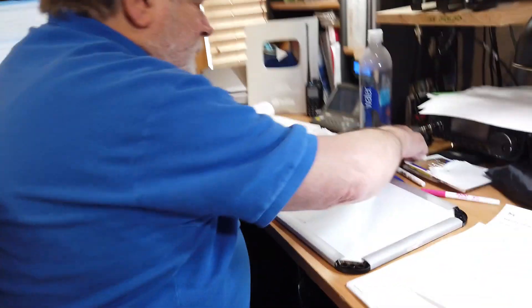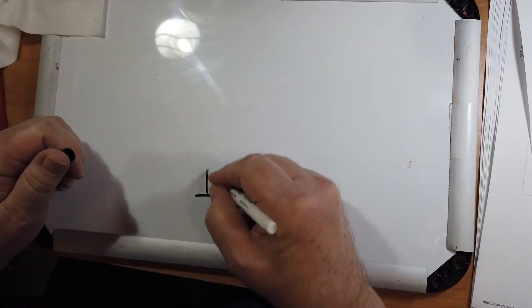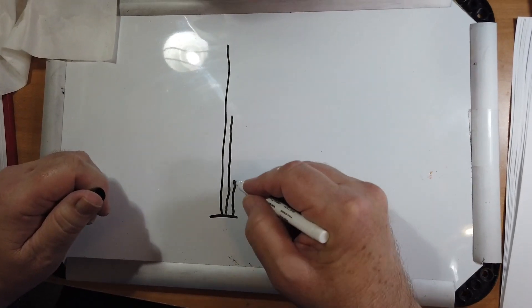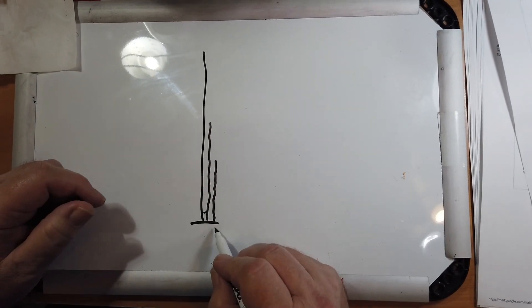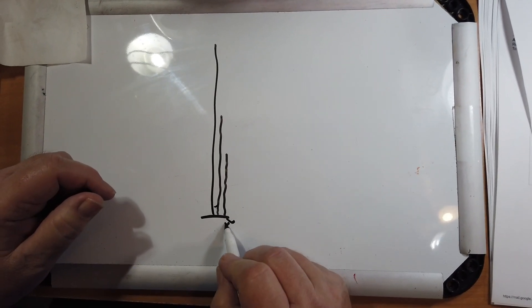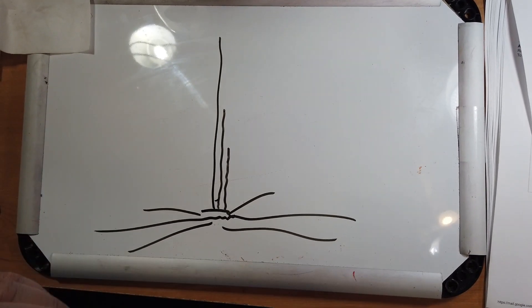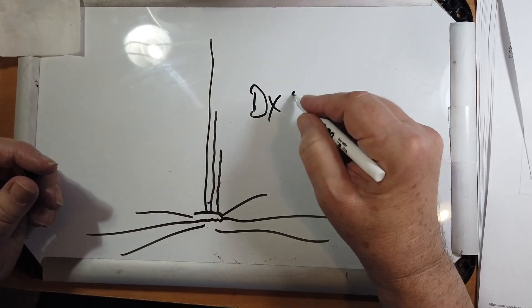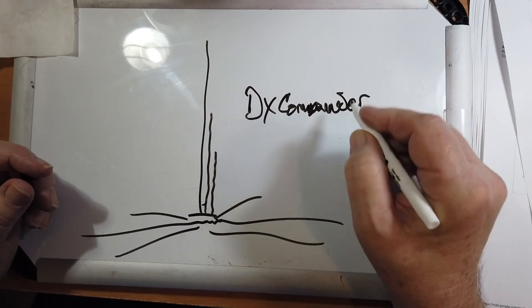What he is proposing looks like this: some sort of a plate at the bottom, here's a wire for 40, here's a wire for 20, here's a wire for 10, and you've got the other wires for the in-between. This connects to the inner conductor, and then you've got radials out here. The answer is yes, that can work — you are describing the DX Commander antenna.